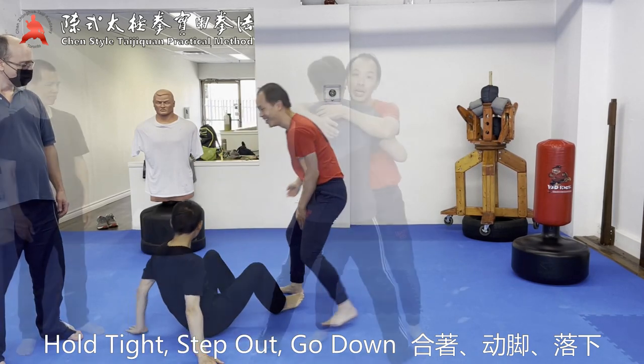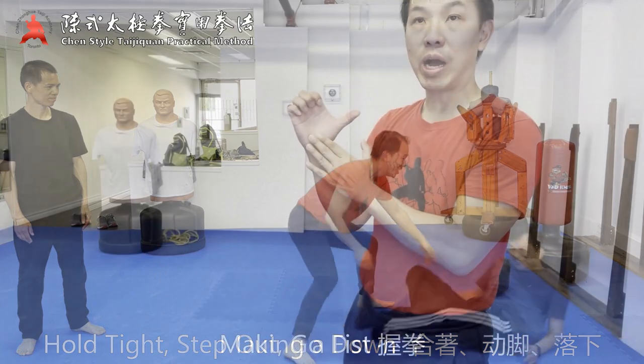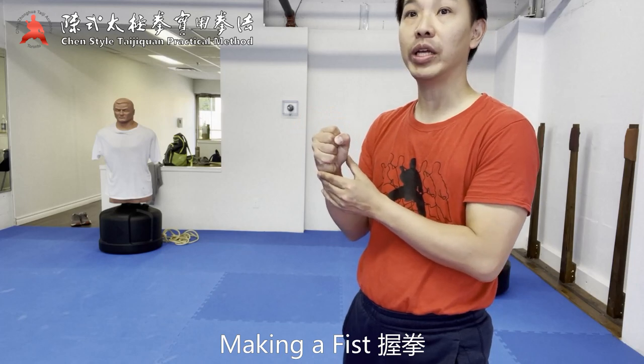Once I engage, I hold it — number one. Then I move my two. After you make the fist, this is like a stone.